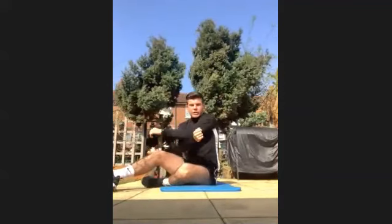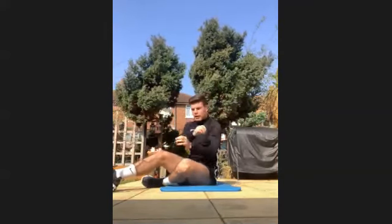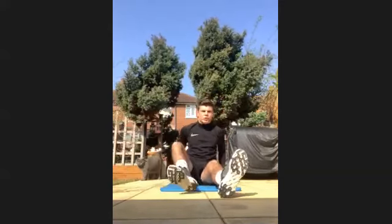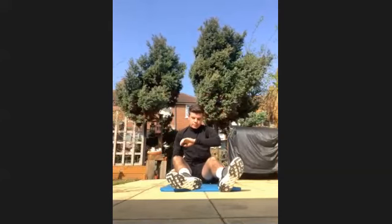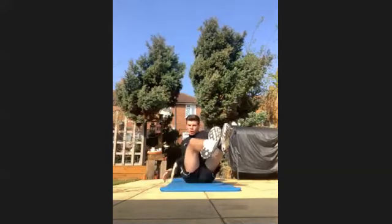Stretch out anything you need to. Grab a little drink if you need one. And we're going to be getting into Russian twists. Get going in three, two, one, let's go. So you're twisting legs off the floor, twisting each side.